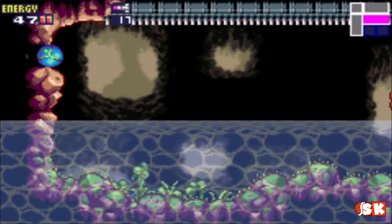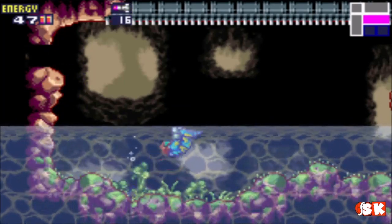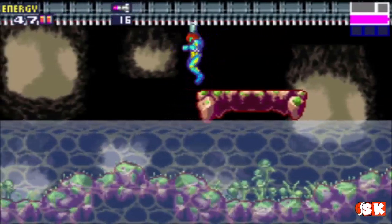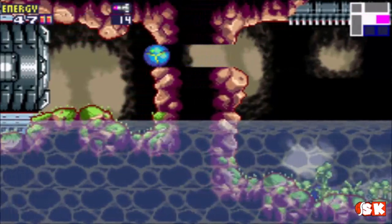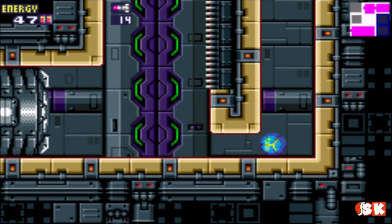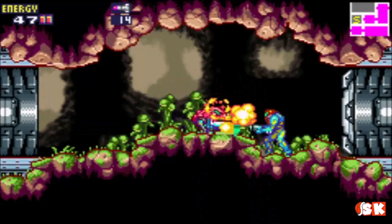There it is! I was gonna say. I gotta get back up on the ceiling ladder and shoot missiles in there — the monkey bars as it were. There we go. And here's our boss door, so we're right where we need to be in that respect. And here's a save room.